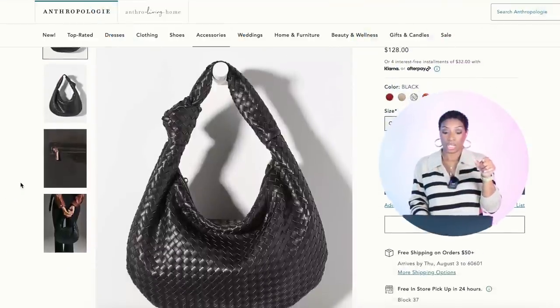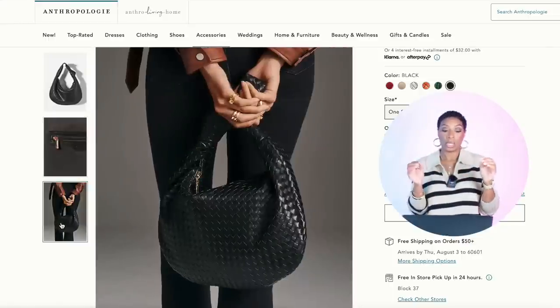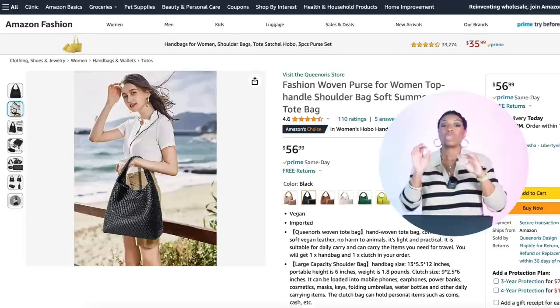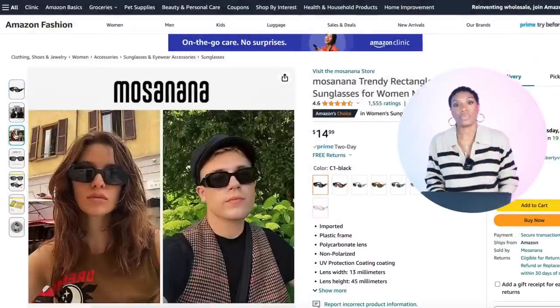For the bag, at Anthropologie they have the Meli Bianco Bridget Large Satchel in black for $128. It's a great dupe for the bag she has and also for that Jody bag that was everywhere, but in a larger version — full-size shoulder bag with the knot detail on the handle and woven leather. Amazon also has a bag for $57 called the Fashion Woven Purse for Women — it's not leather, but it gives the same look at a better price point.